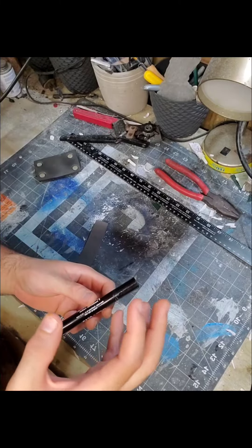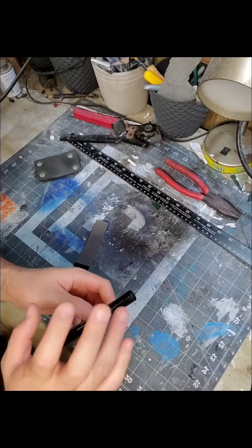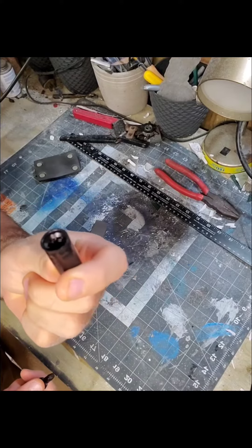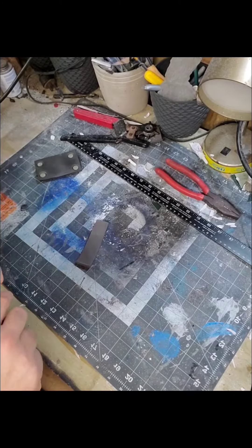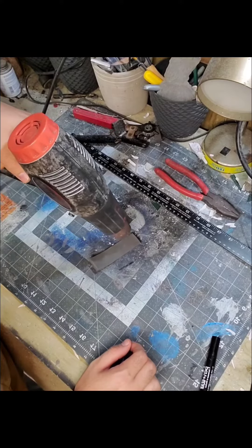The first thing I'm gonna say is I did mention marker, but you can use anything that's round and hollow, like a pipe or a smaller marker cap — maybe a Sharpie — but you just want to use the cap. This is what we're gonna use.